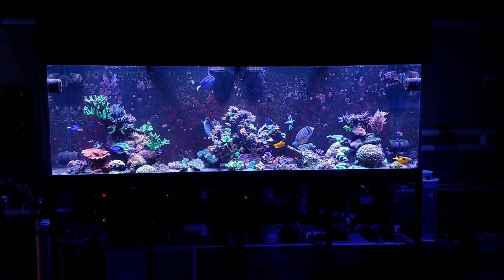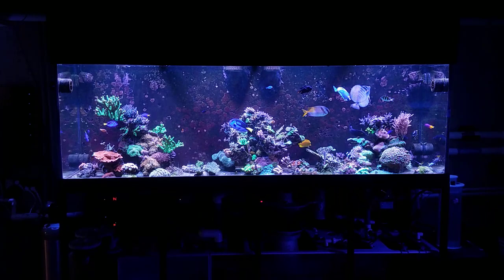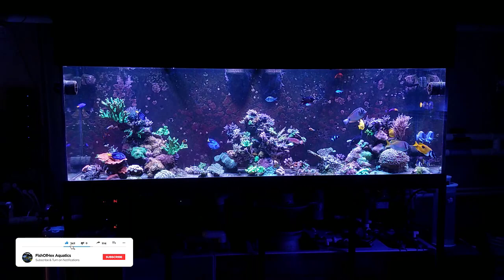Hey, what's up everyone, welcome back to the channel. My name is Travis and welcome back to another video. Today we're down here in the fish room looking at some STN, or slow tissue necrosis, here in the 300 gallon reef. I have it in two different spots on two different colonies and I want to go over my process and my approach to addressing this issue.